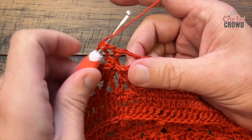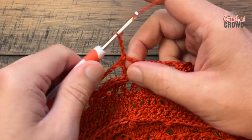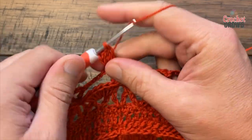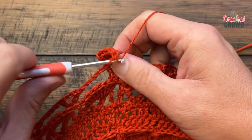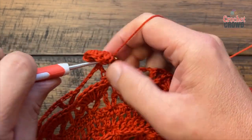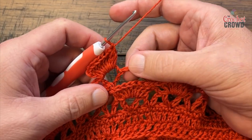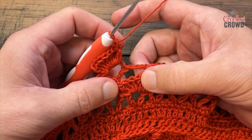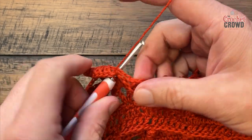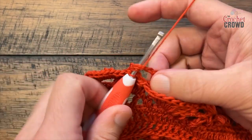Moving on to round twenty-eight: slip stitch to the chain three space and chain three — that counts as one double crochet — and add eight more in there, for a total of nine: 1, 2, 3, 4, 5, 6, 7 and 8. With the chain three and the eight that gives you nine. Now put in a single crochet but sandwich it down to the fourth one of the shell — it's the middle one of the group of seven — with the chain falling down on top of the line, single crochet to sandwich it together.